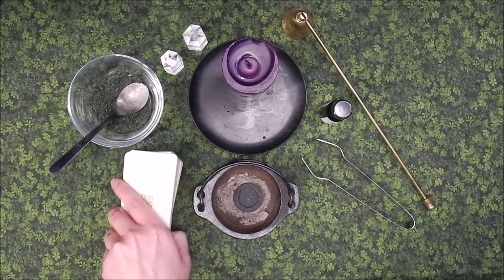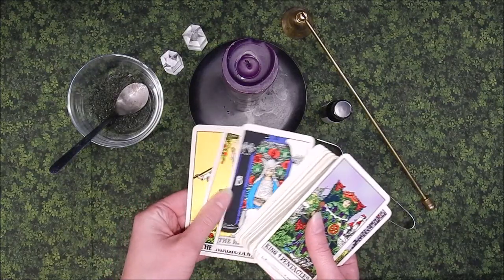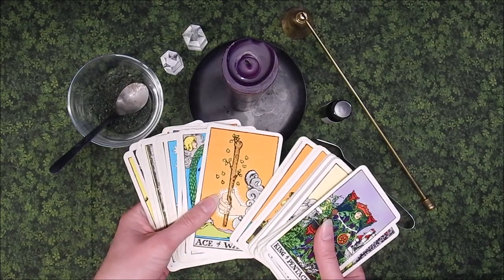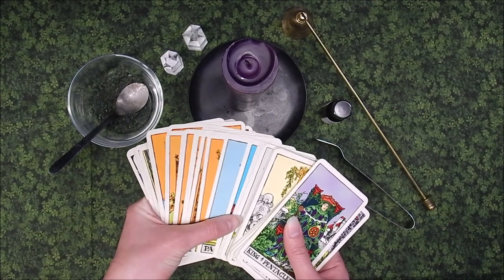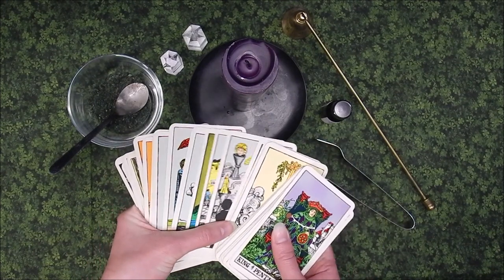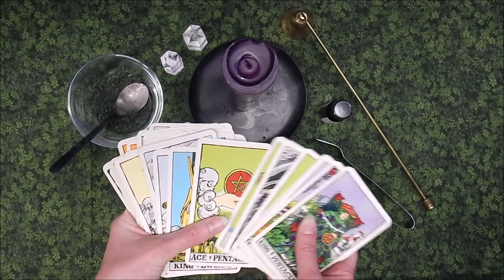The first step to cleansing your deck is to put all of your cards in order. Major arcana is put in order first, 0 through 21. Minor arcana are organized ace through king. Then the suits are put in order: wands, cups, swords, pinnacles — alternating the elements male, female, male, female.